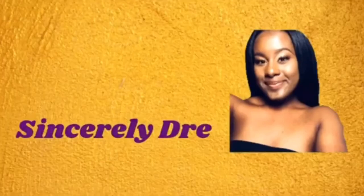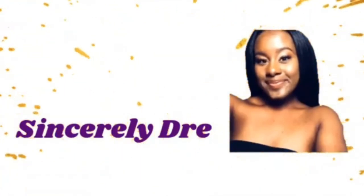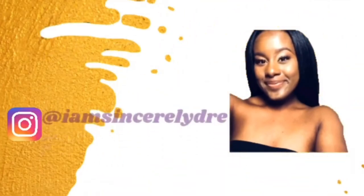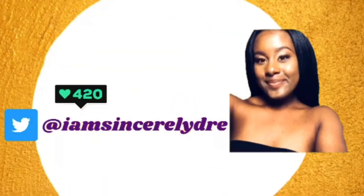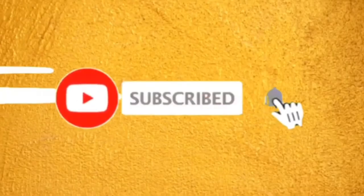Hey everybody, it's your girl Sincerely Drew and I'm back today with another video. As y'all can see from the title down below, today I'll be telling y'all how to survive those nasty, stankin' dirty college community bathrooms.